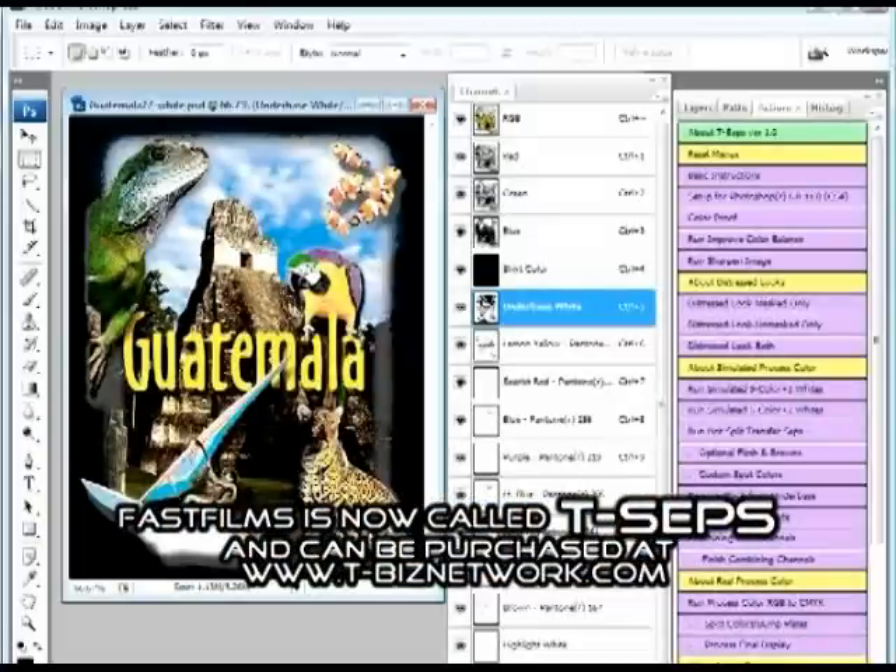Photoshop is different from CorelDRAW. If your customer wants a photograph on a shirt with great text effects — arch text, inline and outline text, which CorelDRAW and Illustrator do — you can take the photograph from Photoshop into CorelDRAW, add the various components, and output separations that way. Photoshop is typically used for real-process CMYK separations and for simulated process — like the black shirt I'm wearing. The best way to do high-end separations like this is with our program called Fast Films, which does automatic color separations, pulling out colors and adjusting for how dots print on top of each other.